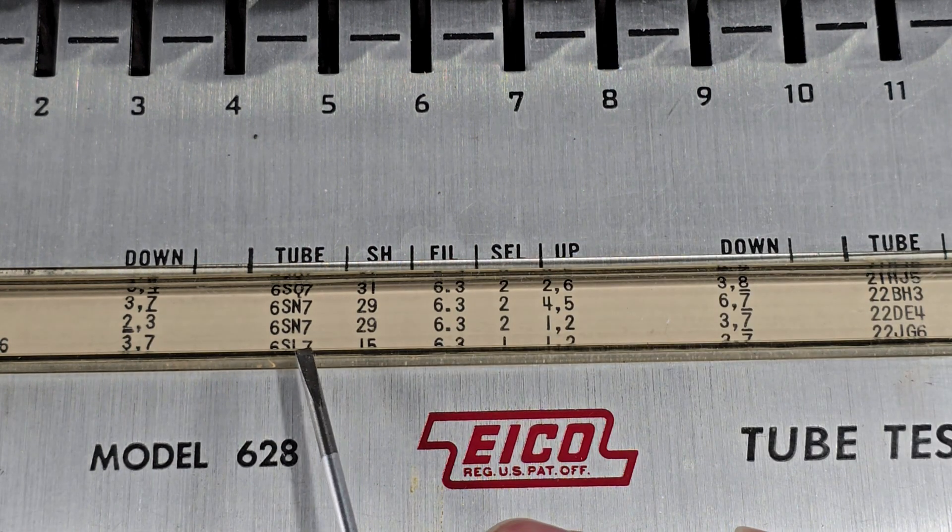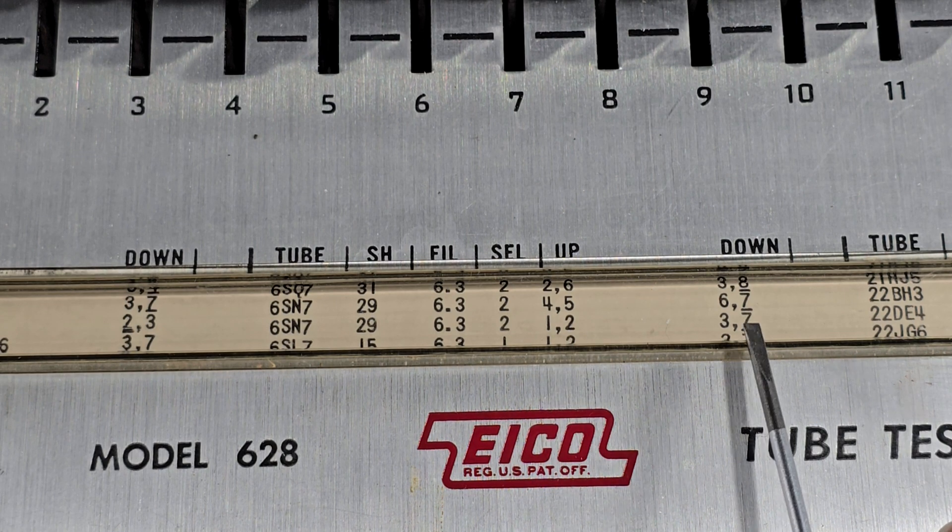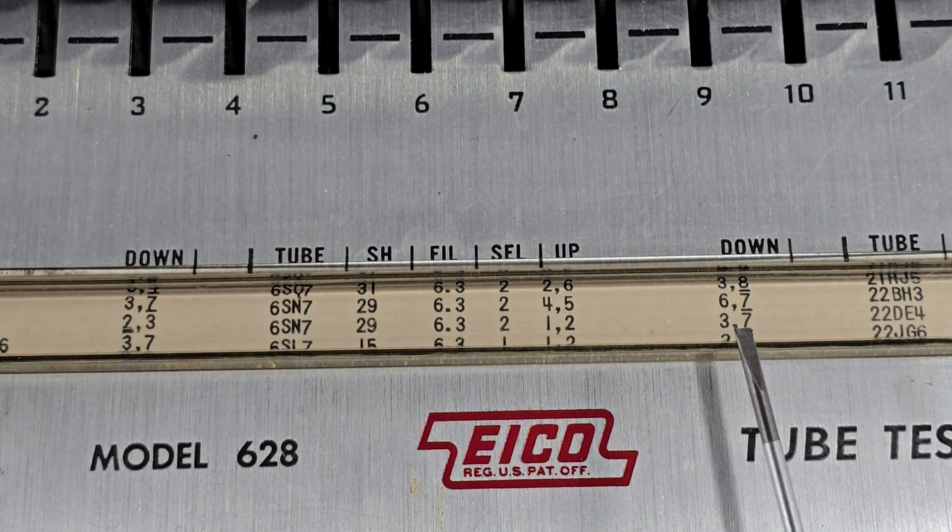To test the other side, we have the same settings but now switches 1 and 2 are up and 3 and 7 are down.